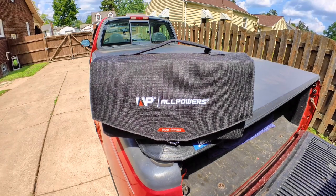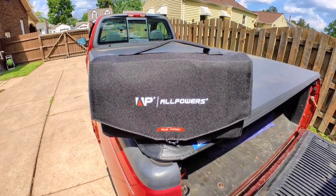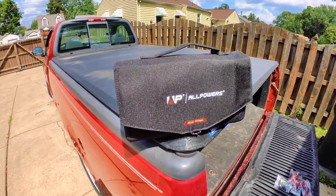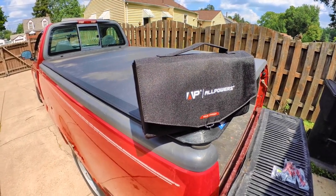It's providing the kind of power that you need to charge stuff on the go. I would have to think that this is probably geared the most for e-bikes, or people that are camping or hiking.